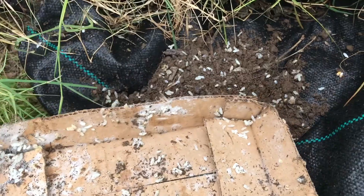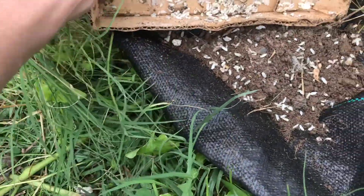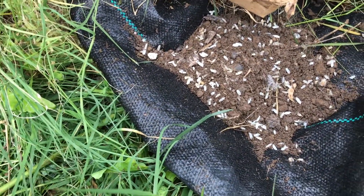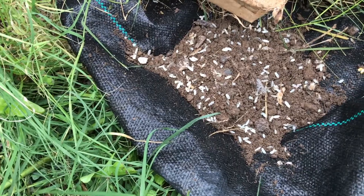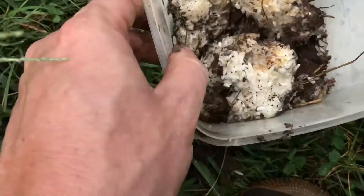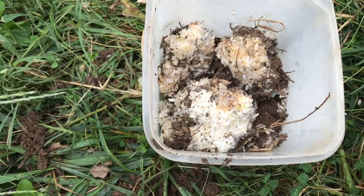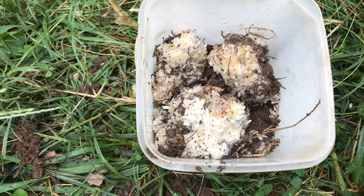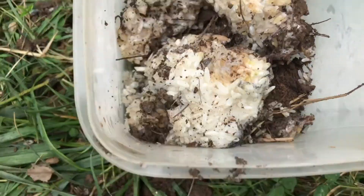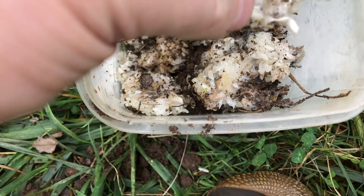Your mileage may vary. I would say don't worry — if you go down the KNF rabbit hole, some people are really specific and kind of dogmatic about what your collected IMO should look like. That's just not my style. I'm about generality, and this generally looks pretty good to me. You want a white bloom in your rice.